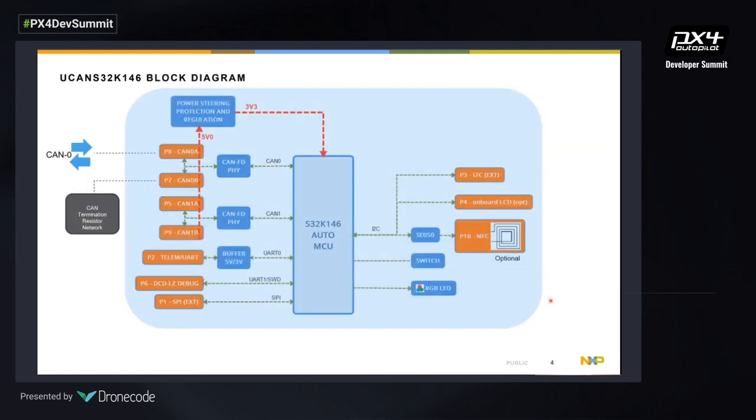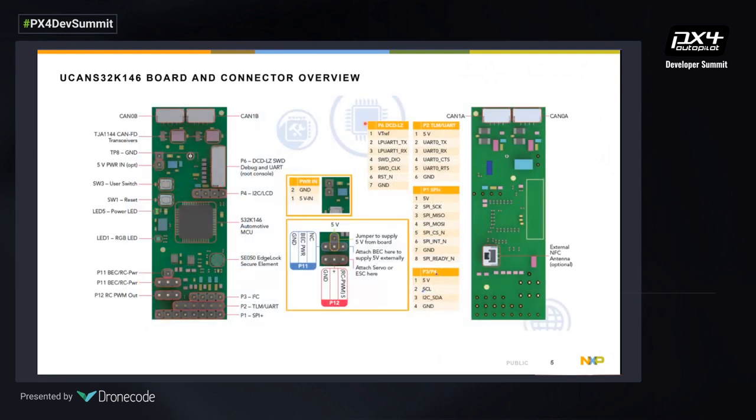This is the block diagram of our board. We have our MCU and two CAN FD interfaces which can be used for a redundant connection. We have a UART header for UART, SPI, or I2C peripherals. Our SE050 is our secure element, to which we can connect an NFC coil and use NFC products. The board can be powered via the CAN connector or directly through a 5V rail. All pinouts are available, making it very versatile for prototyping UAV CAN solutions.